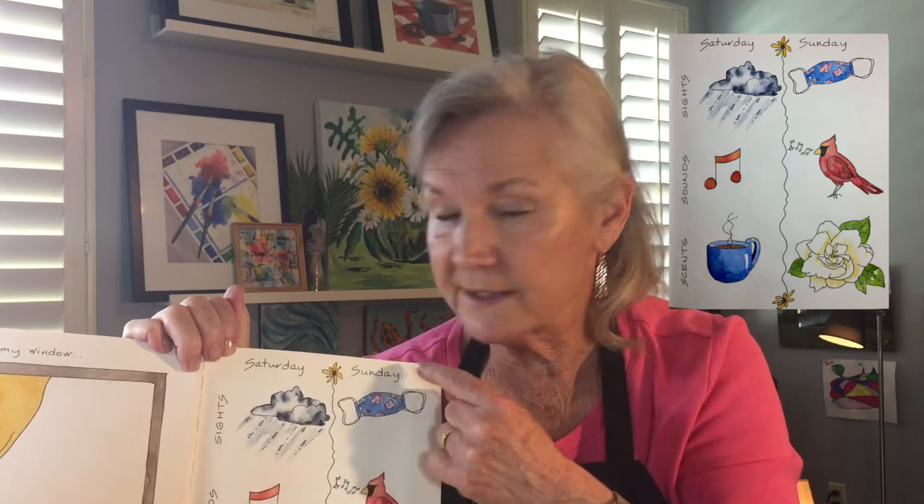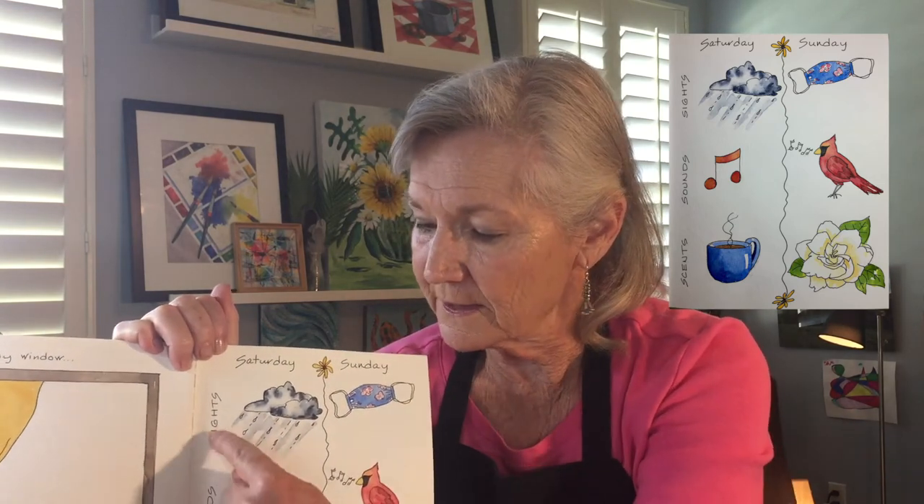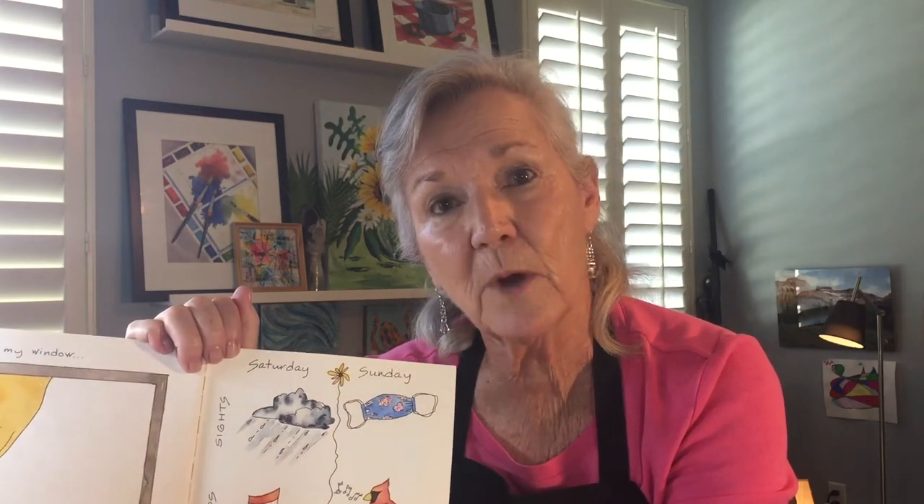In this case, I did Saturday and Sunday — this was a creative matrix for a weekend, with sights, sounds, and scents. Just another way of helping you get over that fear of a blank page. I put the link to Dori's book Art Escapes in the description below.